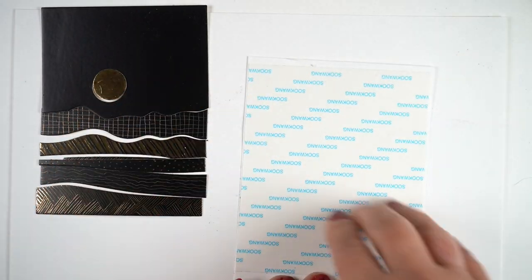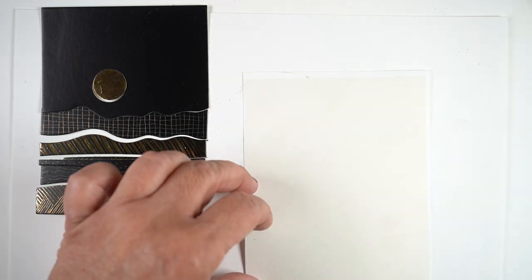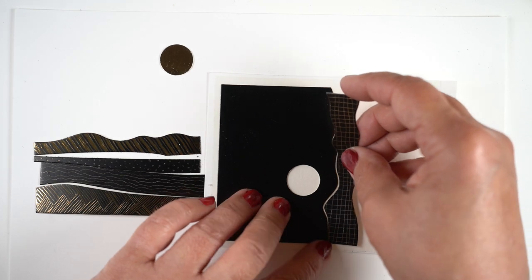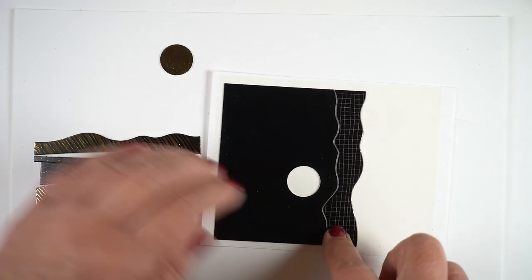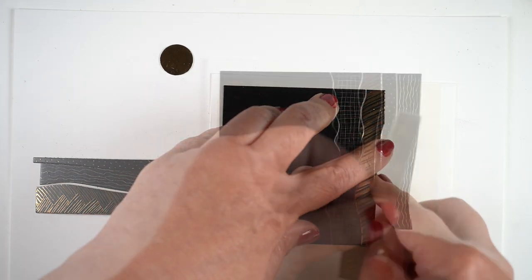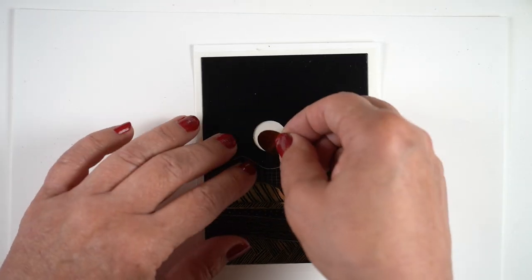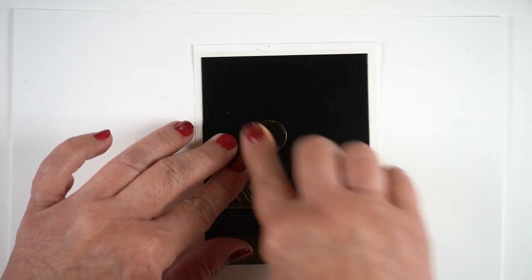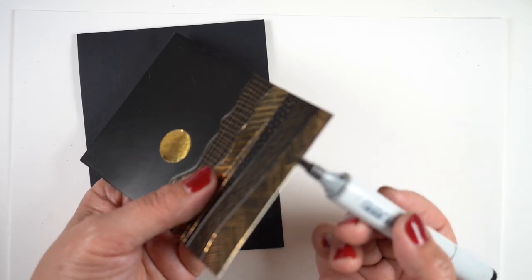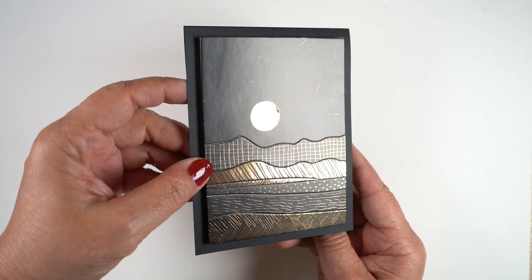Remember you're seeing all of this very close up, so even though some of my doodling looks a little messy on camera, it looks really beautiful on the finished card because nobody's going to stick their eyeball that close. To assemble it, I took a piece of scratch paper, added double stick tape, and covered the surface so each piece fits together. Pop in the sun — you could even use dimensional adhesive for that — then trim around the outside with a paper cutter. I went around the edges with a marker to knock down the white edge so it wouldn't show on the black card base.